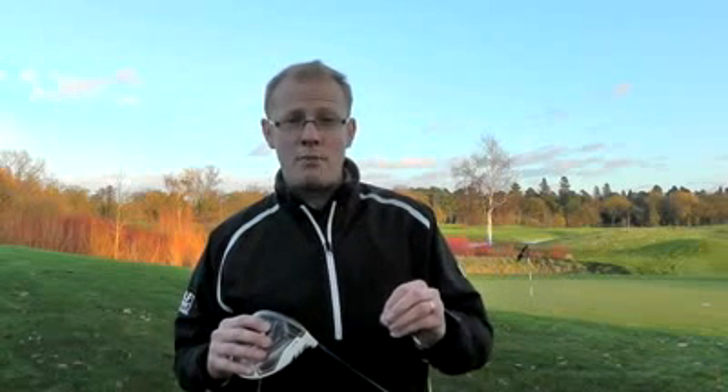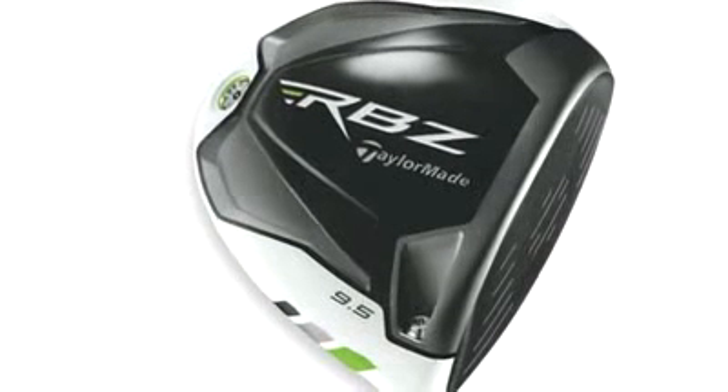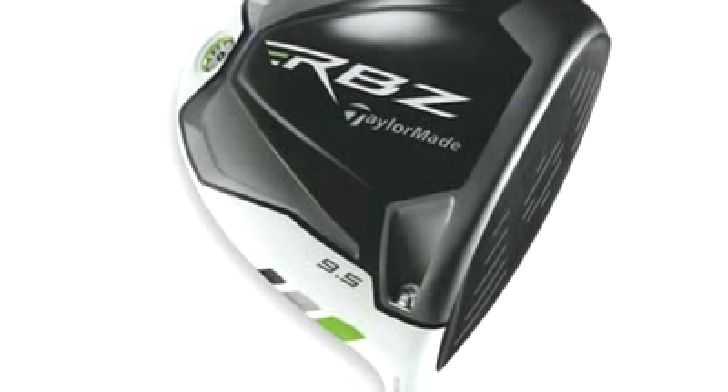TaylorMade have now spotted another opportunity in this white driver market and they've launched a new driver called the RBZ, or Rocket Ballz. The name is a bit bizarre, but it came from a member of their R&D department describing how the ball came off the clubface during testing.